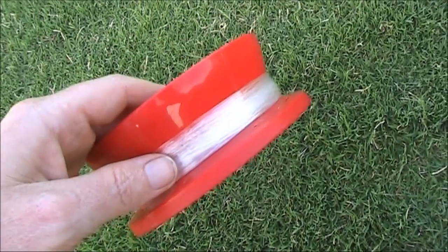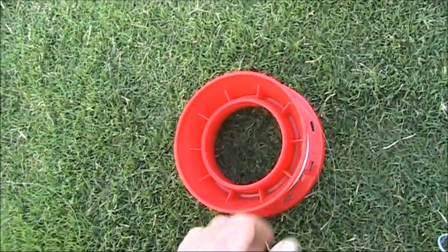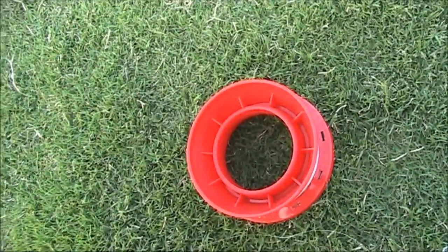As before, I'm using a reel of fishing line. One side is tapered, so if you have that side up, then the line more freely comes off the reel.